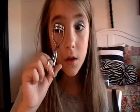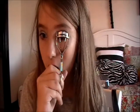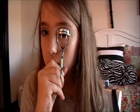Now I'm going to curl my lashes — the other eye too. Now I'm going to do mascara; it's Jordana Black Mascara.